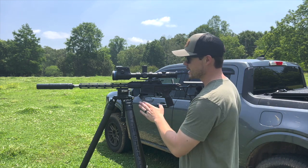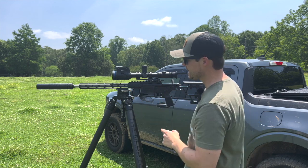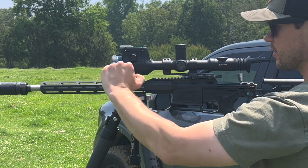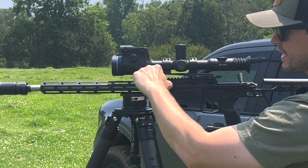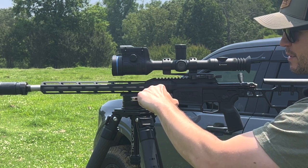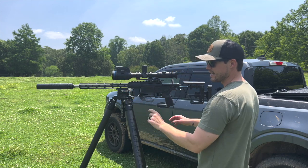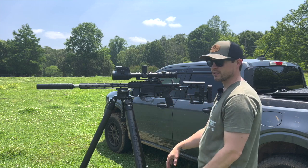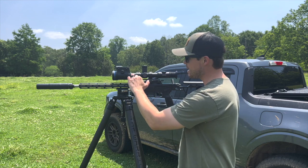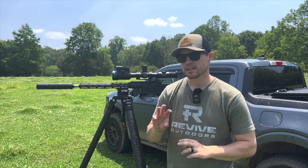As you go through the different settings in the app, one thing it's going to tell you to do is measure the scope height, and a lot of people don't know what that means. You're going to measure from the direct center of the scope — where the reticle holds — down to the center bore of the barrel. It took me a little bit to get it exactly precise; I had to make some marks and actually load a bullet in the chamber to see exactly where it settled to line everything up.